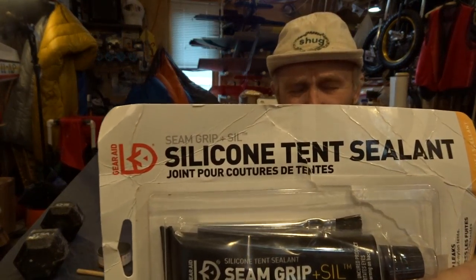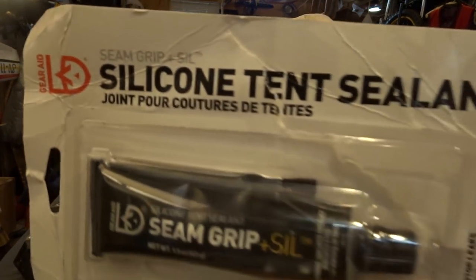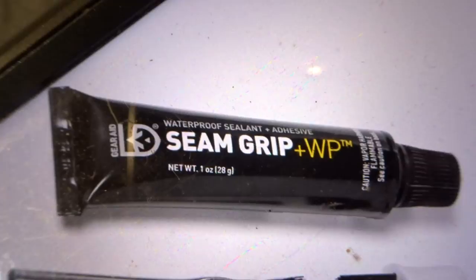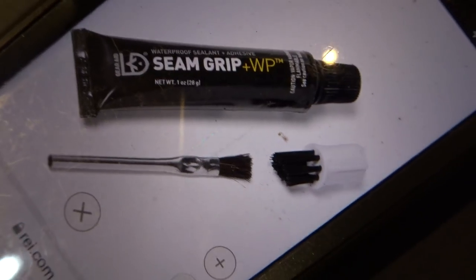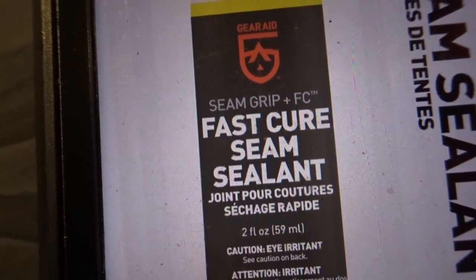Make sure you get the right seam-sealer for the job. This is a sil-nylon tarp, so if it's sil-nylon or sil-poly, you want to get one that says silicone — it's silicone tent sealer. Sil-nylon means it's silicone-impregnated nylon. You can get this same brand from REI, but it won't say silicone. If your tarp is PU-coated nylon — the old-style tarp — you're probably paying less. Get the proper seam-sealer for the proper tarp or tent.